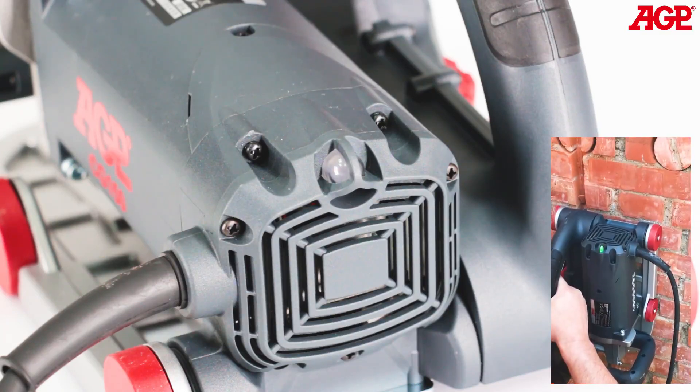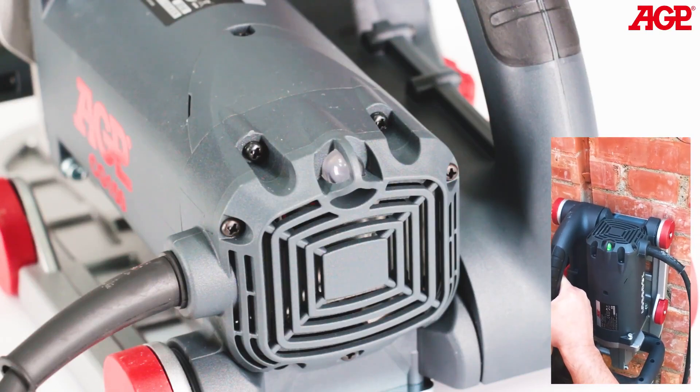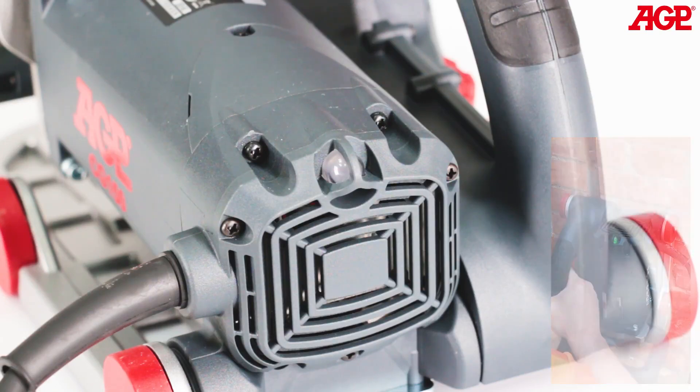There is an LED load indicator light for optimizing cutting efficiency with overload and overheat warning. It glows green when operating within the proper load range, flashes red when approaching overload, and glows solid red to indicate overload or overheat.